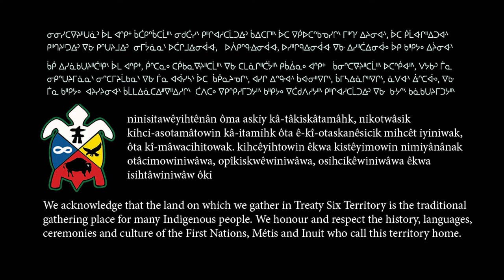Piatak Nawatz is recorded on Treaty 6 territory and we give thanks to the First Nations, Inuit, and Métis people who first called this land home.